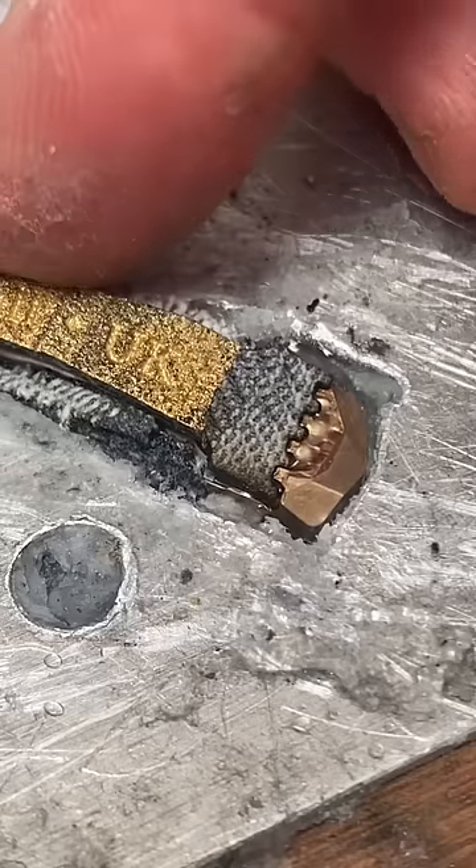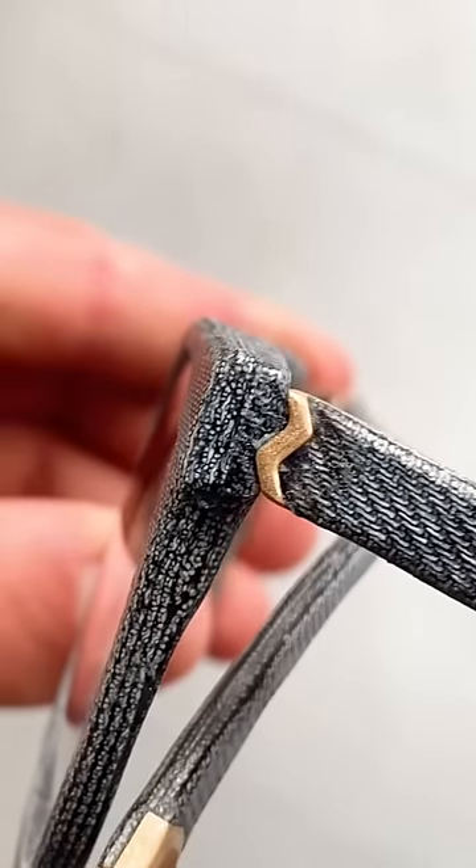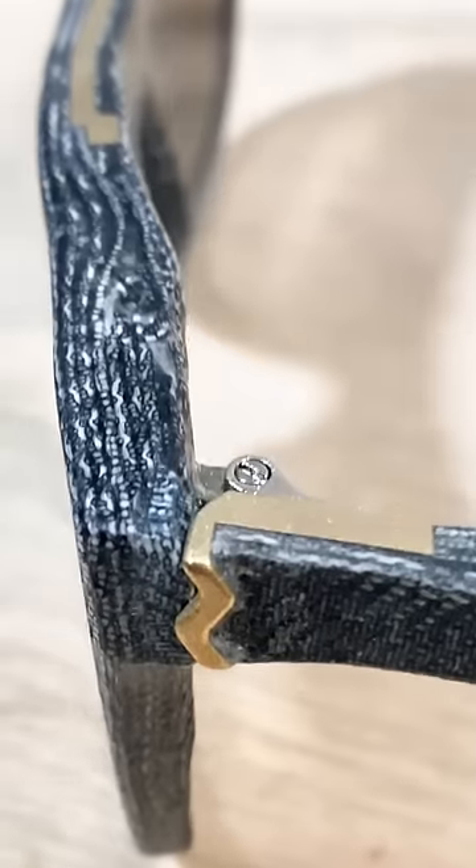I think denim and brass go together wonderfully. For example, this is my hinge design that I agonised over for ages.